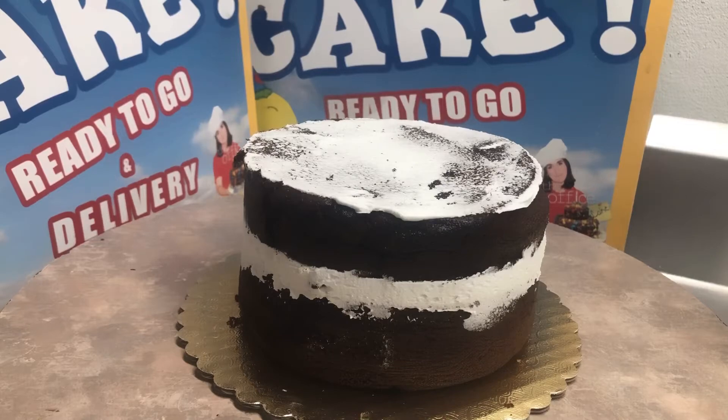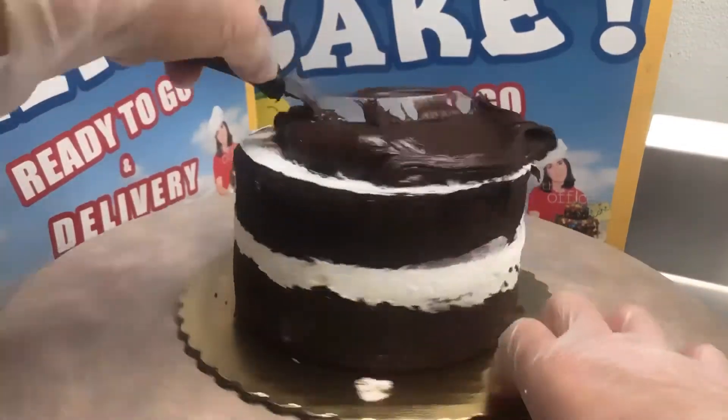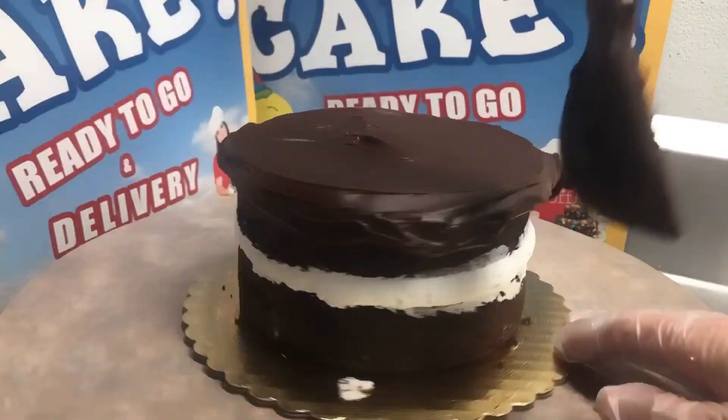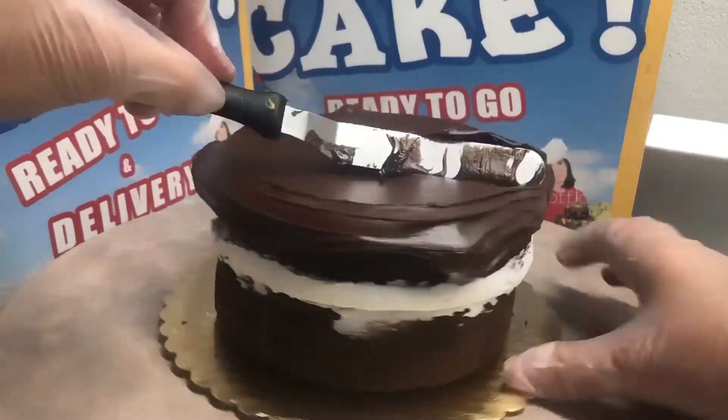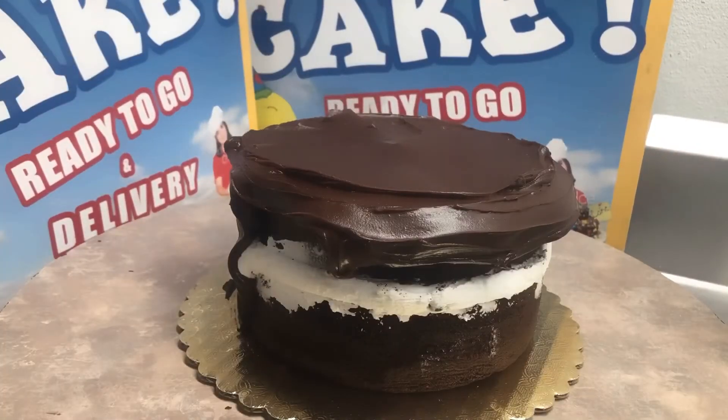We're gonna grab some more of the fudge — that's what we're gonna dress this cake in, some of our fudge icing. This particular fudge by Henry and Henry is kosher parv, but it is dense to spread out — not as easy to spread as Duncan Hines or Betty Crocker.